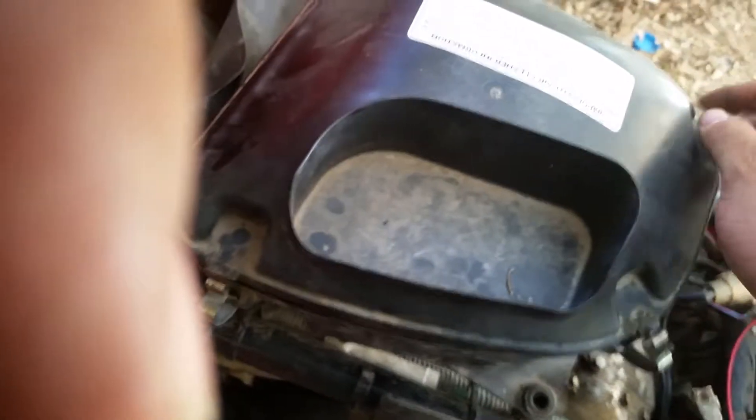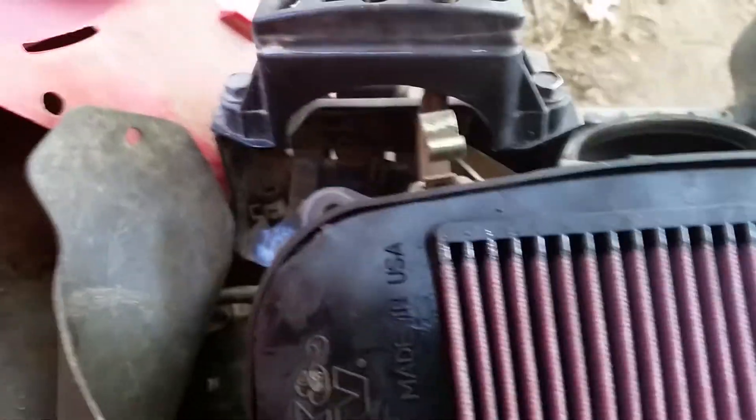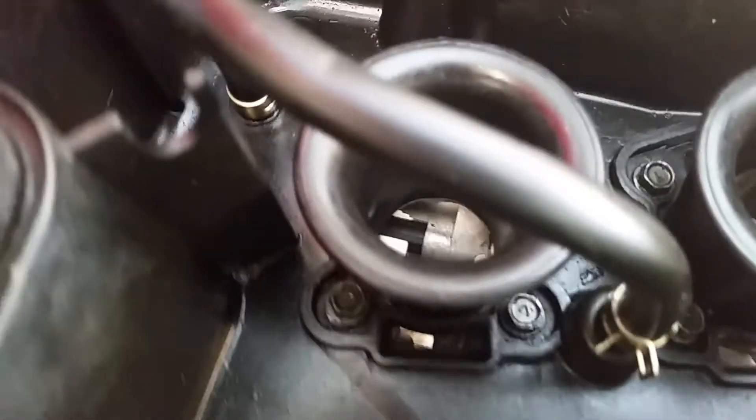After that there was one bolt back here in the corner of the breather box — took that off. Under the filter there are eight 8 millimeter bolts all the way around. After I took all those off, this popped right off.